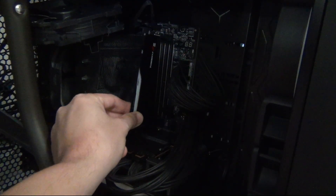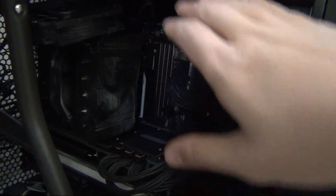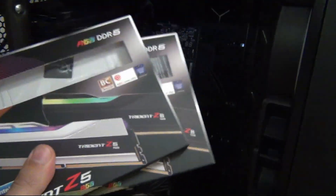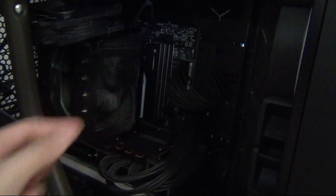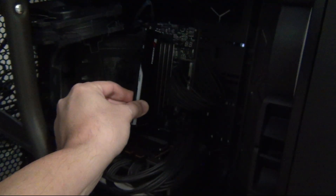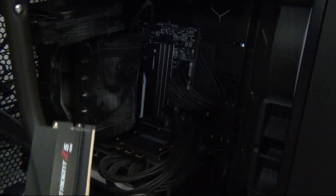For the RAM installation, you want to have the first kit on one channel. Normally you'd install two sticks in the second and fourth slot from the CPU — A2 and B2 — but because we're running four sticks, I need to minimize variability between the two different kits. So I want one kit on channel A and the other kit on channel B.